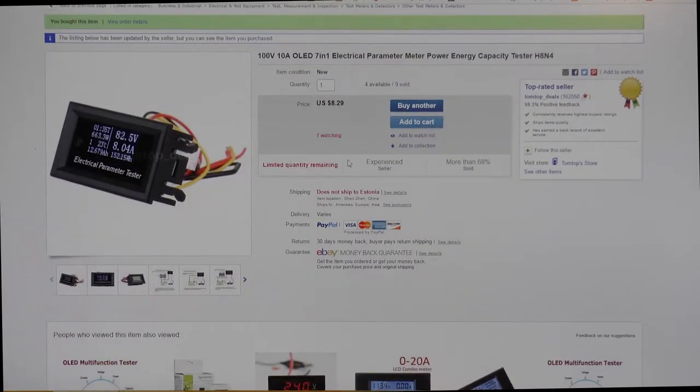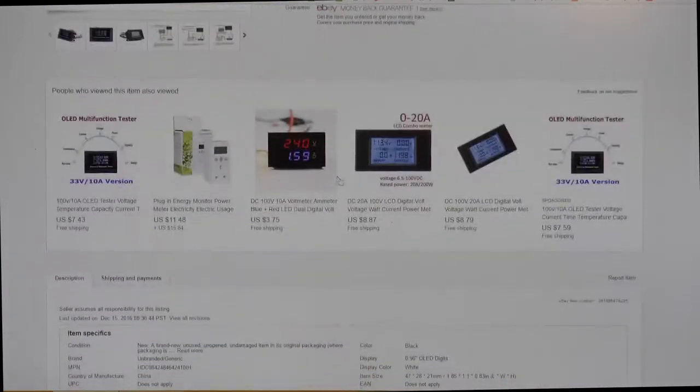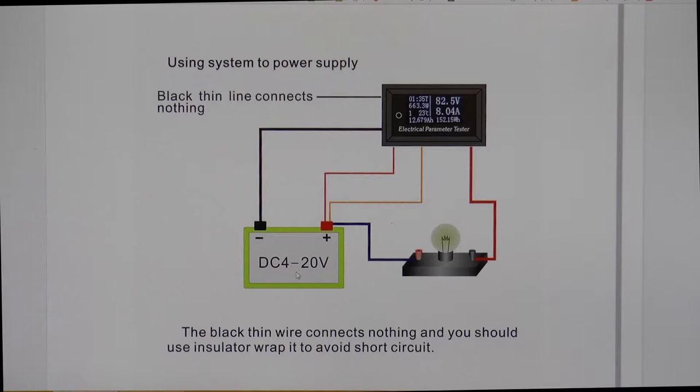8.39V. It's weird — it doesn't ship to Estonia anymore. Here the battery will not go over 20V.